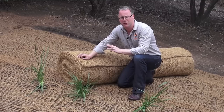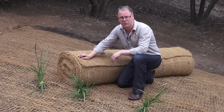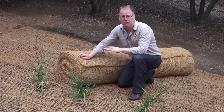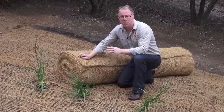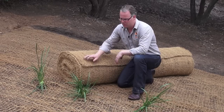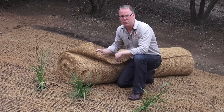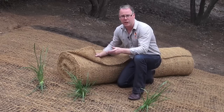We have 3 varieties of coir matting at All Stakes Supplies. We have the fine coir matting which is 400gsm, used in areas where there is very little water flow, such as flat country. What we've put down is the normal or medium coir matting at 700gsm, used in most situations. We also have the heavy duty coir matting which is 900gsm, used in areas where there is high water flow such as swales and around drainage areas.